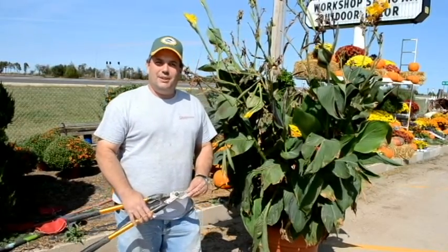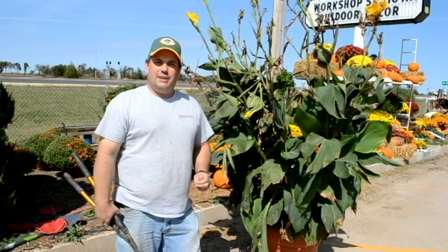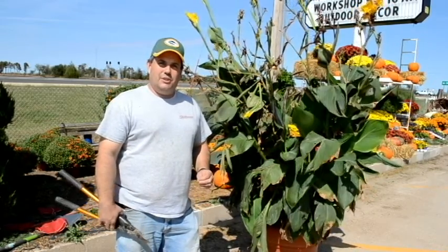Hi, Jason with Stutzman's Greenhouse here. Now that fall's coming and temperatures are getting cooler, it's time to start thinking about bringing in your summer bulbs. I'll give a little video here showing how to do that.